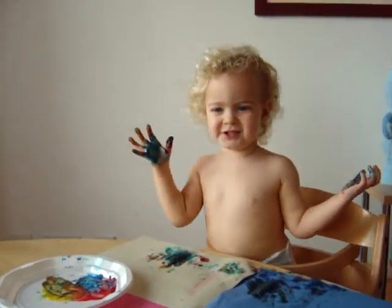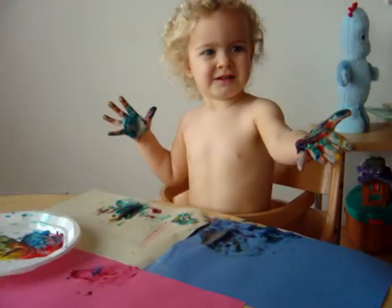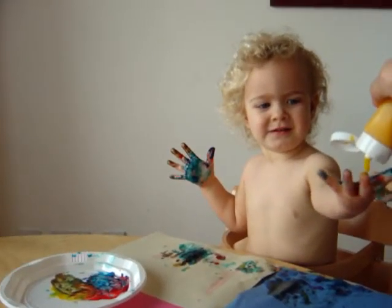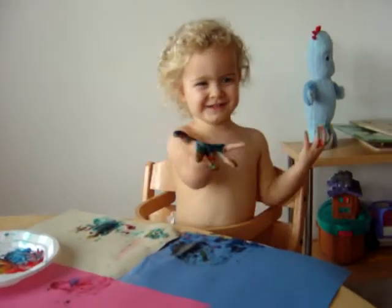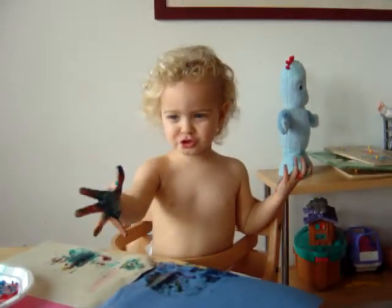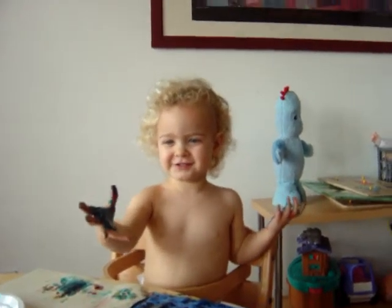Yellow? Yellow? Your hands look like a tie-dye shirt. More yellow? Or do you want blue? Yellow.